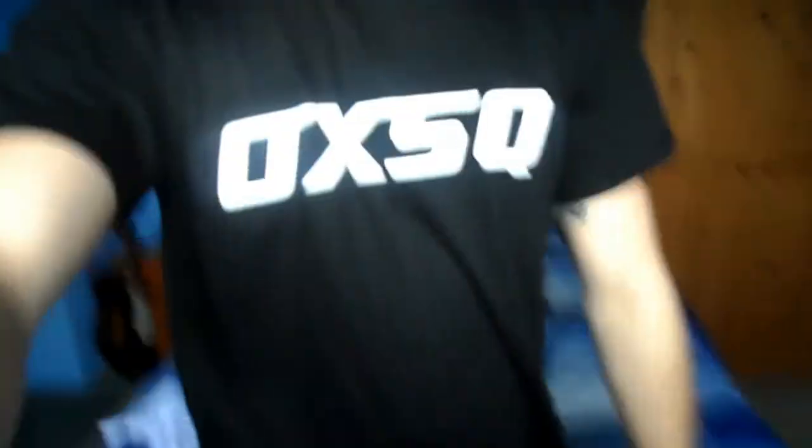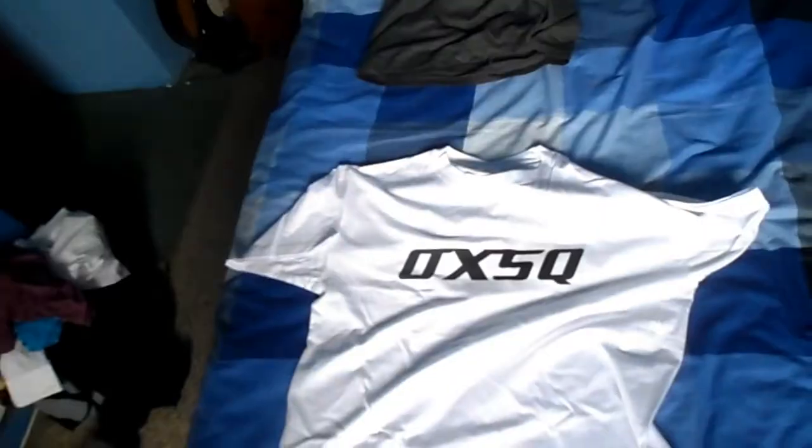Mine's the black one; Patrick and Ian have got white t-shirts, which is this one. We're filming a video on Monday, so I'd appreciate it if you guys told me what you think. Is OxSquad a good name? Are the t-shirts alright? Do you like them? Leave a comment and let me know.